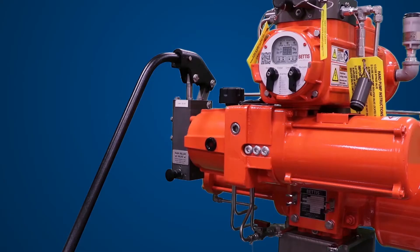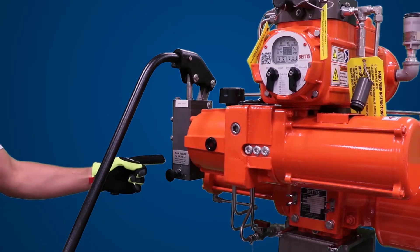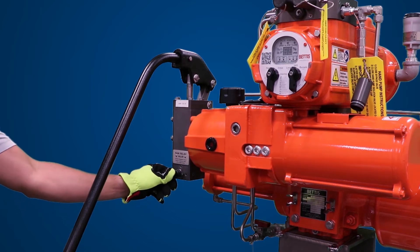After confirming the actuator is fully open, push the hand pump bypass located below the hand pump and push the pump handle down. Remove the handle.